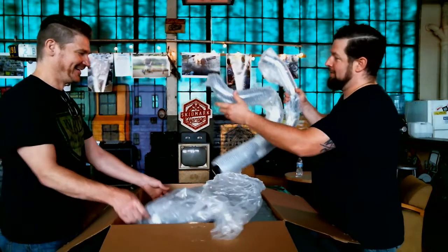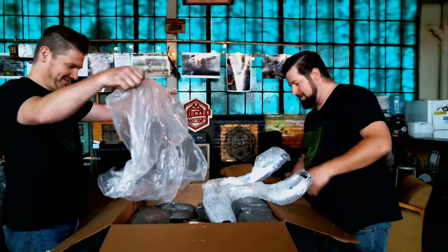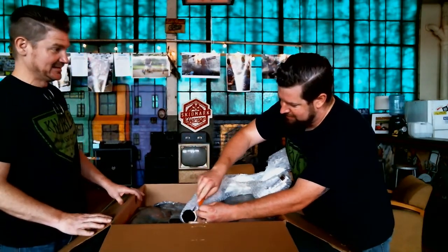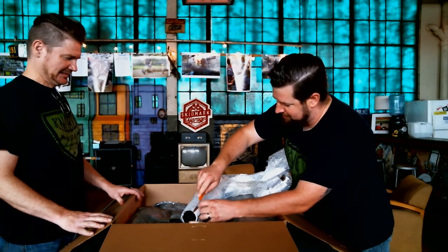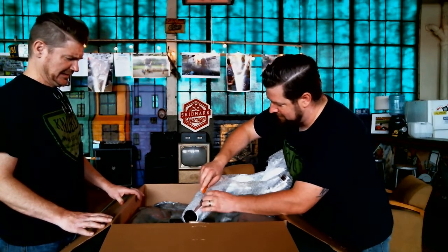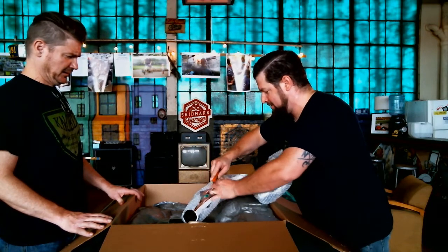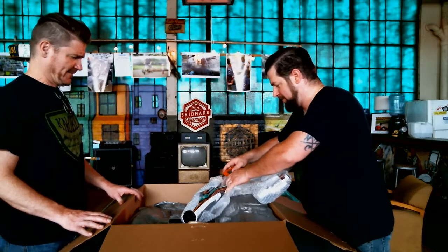Here's our head pipe. We're going to knife and ever so carefully cut this packaging off of here — doing it on the backside of the pipe so if I do put a little scratch on it, nobody will ever see it. Oh man, look at that.